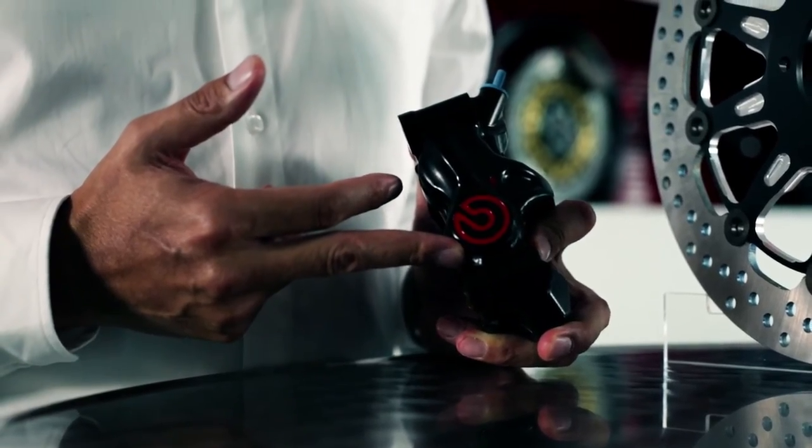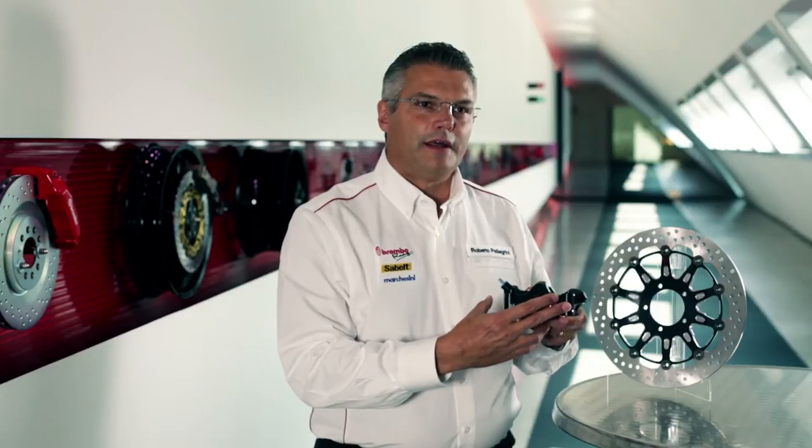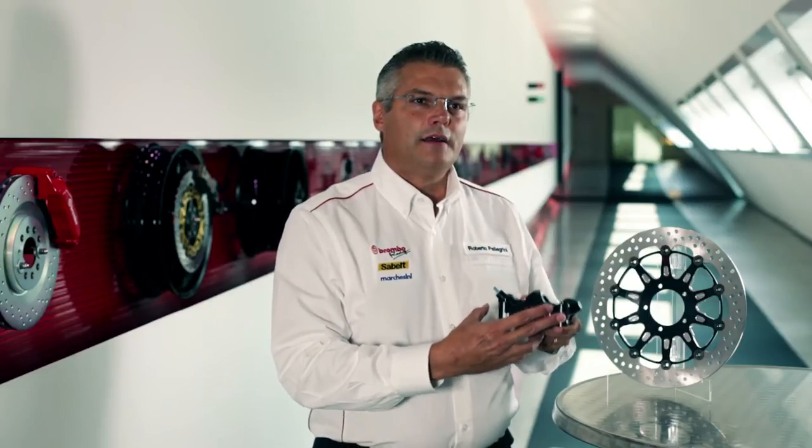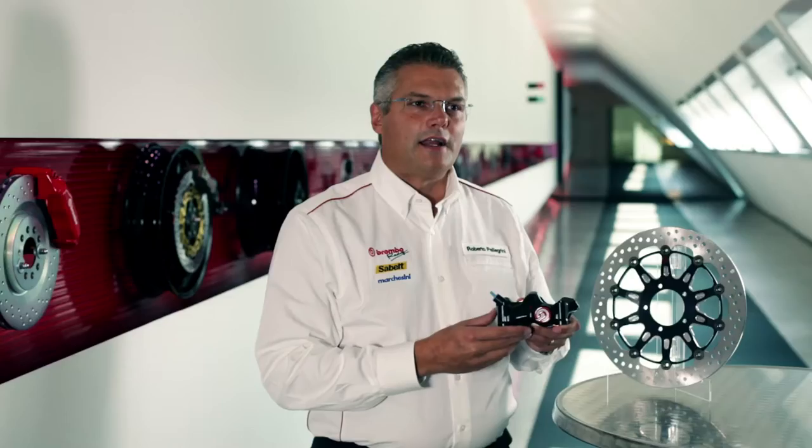The 0.484 caliper mounting systems are the 100mm mount for radial forks, the 108mm system also for radial mount forks, and a pure custom style version with 69.1mm axial mounting.